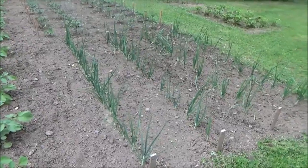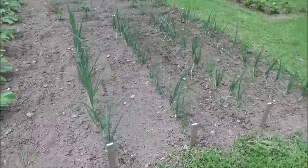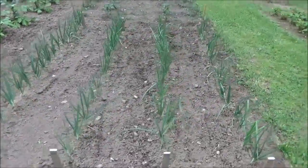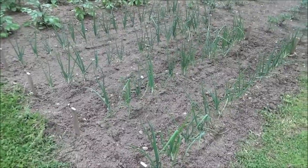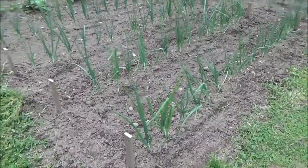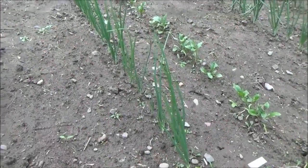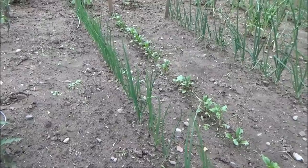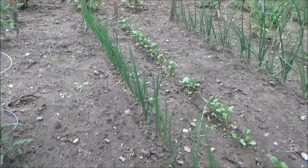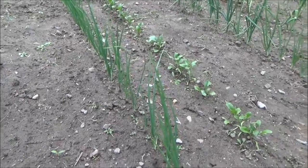Here's this year's onion patch. I've got yellows and reds and they're doing good like always. I get a lot of comments on this one because a lot of people watch the video I have on the life cycle of an onion and they want to know how this year's are doing — well as you can see they're doing pretty good. These here are also bulb onions but I planted these two or three weeks later just because I had room and extra sets. They'll be a little bit later but not a big deal.